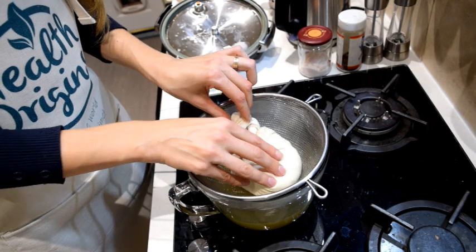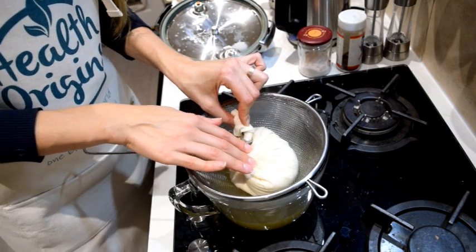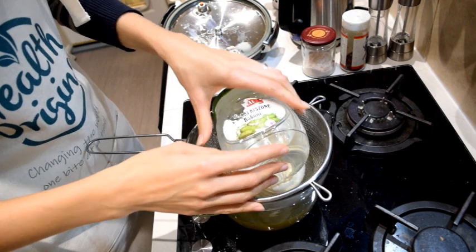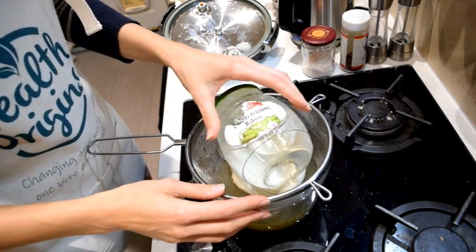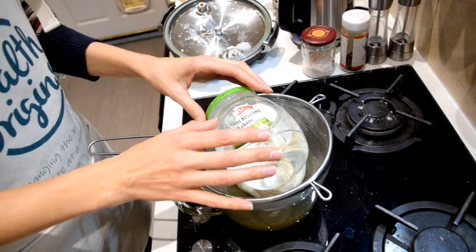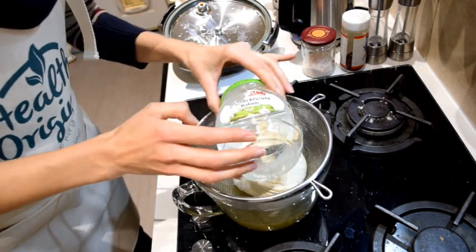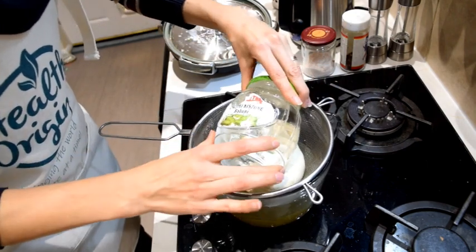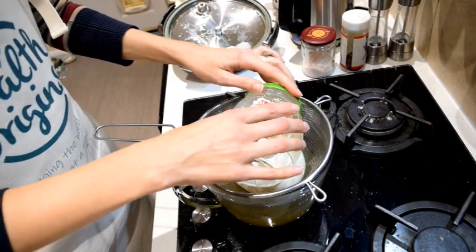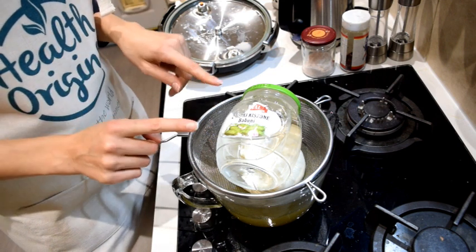We need to put some kind of weight on this and leave it overnight so that the weight will help the water to drip out. The best weight is probably a clean glass jar filled with water placed on top. I'll place it on top of the tofu here and leave it overnight. Make sure it's positioned stably on top of your tofu bag. I'm going to leave this overnight and show you the results in the morning.